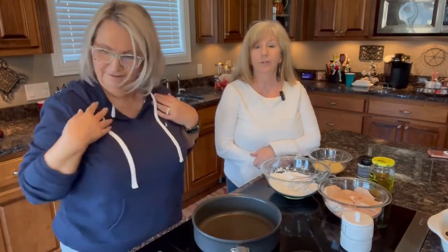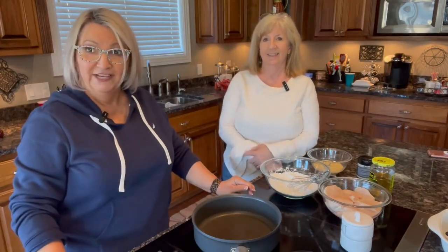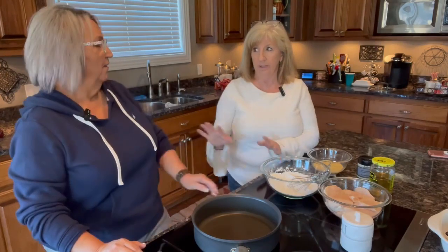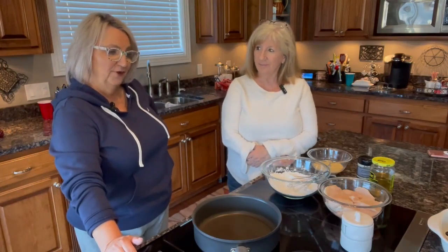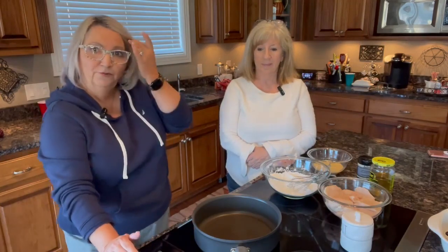Hey everybody, welcome to Cooking with Mo and Deb. Tonight we're gonna fry up some southern fried chicken. A lot of people are scared to fry chicken, and a lot of people try it, can't get it just right, and give up. We want to show y'all how easy it really is to make good southern fried chicken.